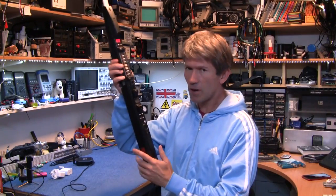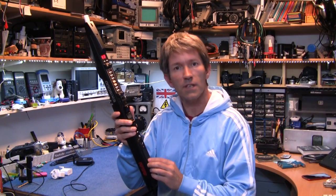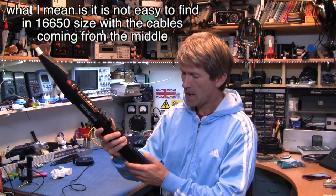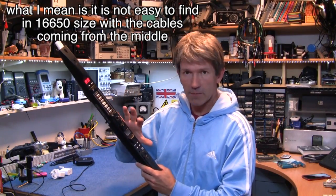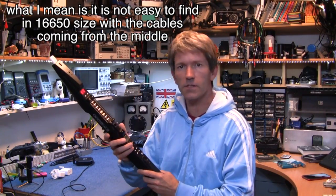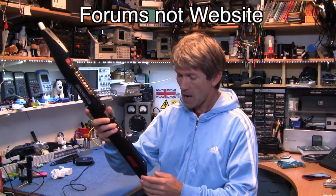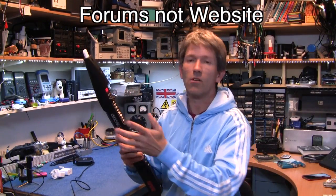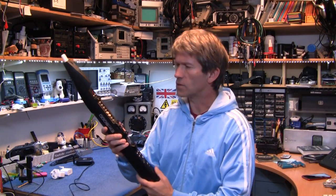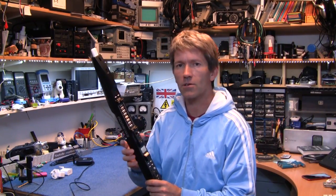The problem is it uses a 16650 rechargeable lithium-ion battery, and that's not really a standard size battery. If you don't keep this charged and you store it away and the battery falls below about 2.7 volts, the thing will not charge up at all, no matter what. I've been on the website and there are lots and lots of people having this problem — pages of people — and Akai themselves have said try using an iPad charger.